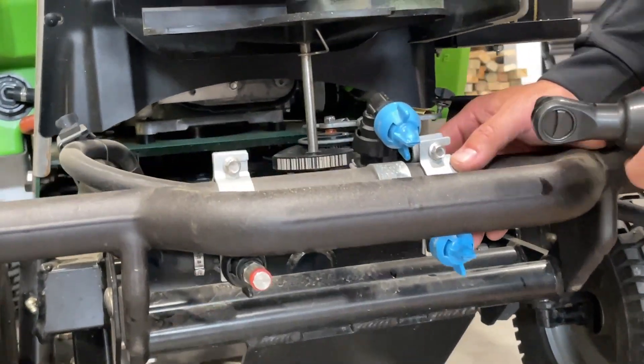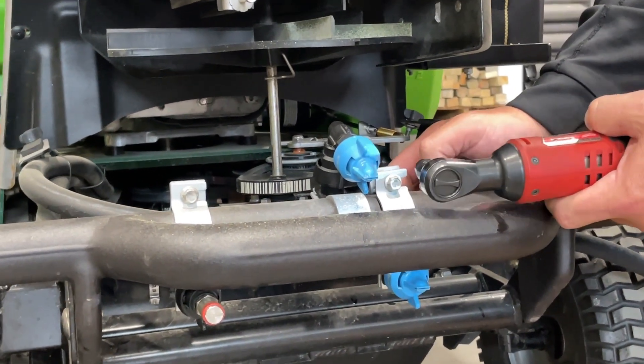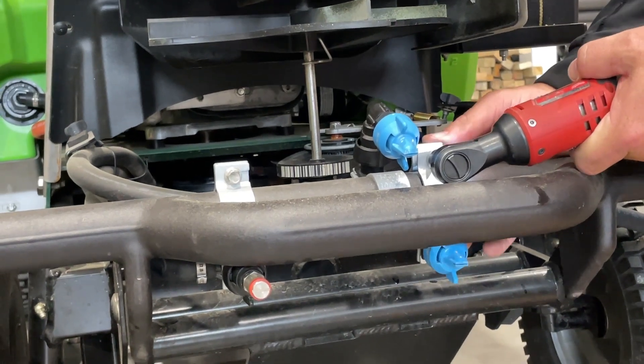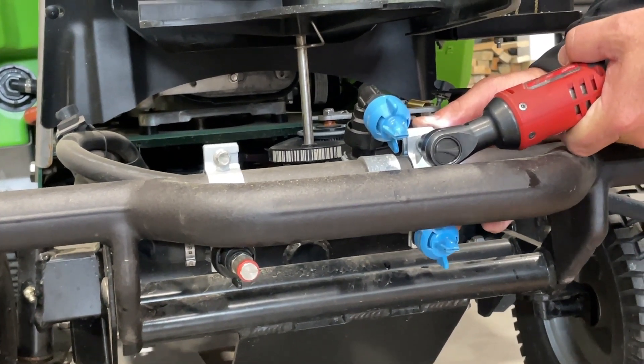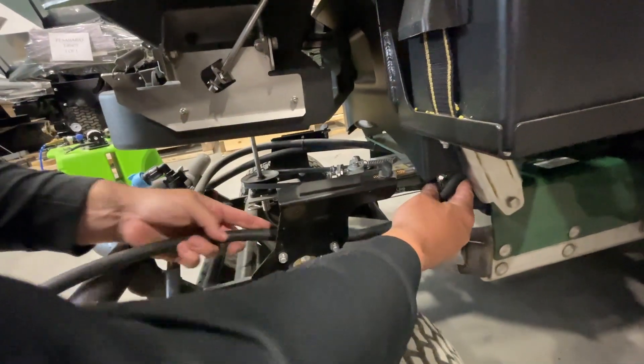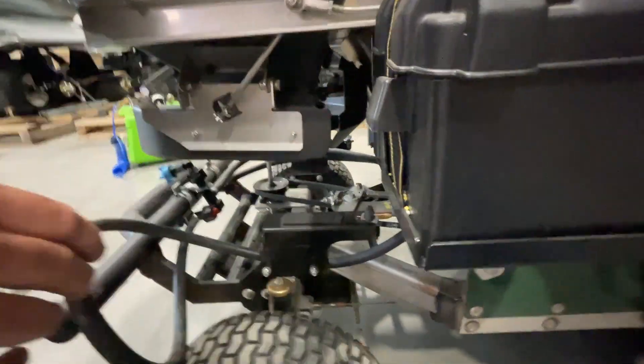Once it is attached, slide the bracket next to the full spray nozzle body and tighten the bolt. Route the hosing underneath the black shield towards the motor. Make sure it is under the black bracket where the front cover attaches to.